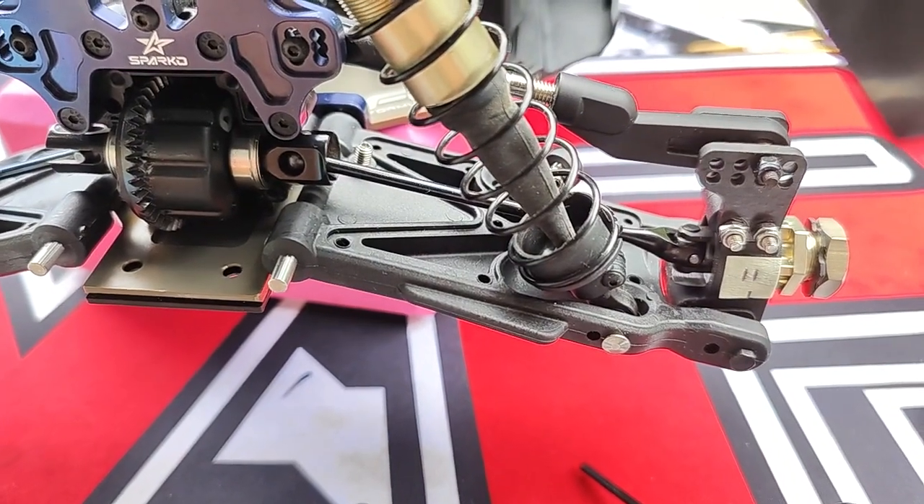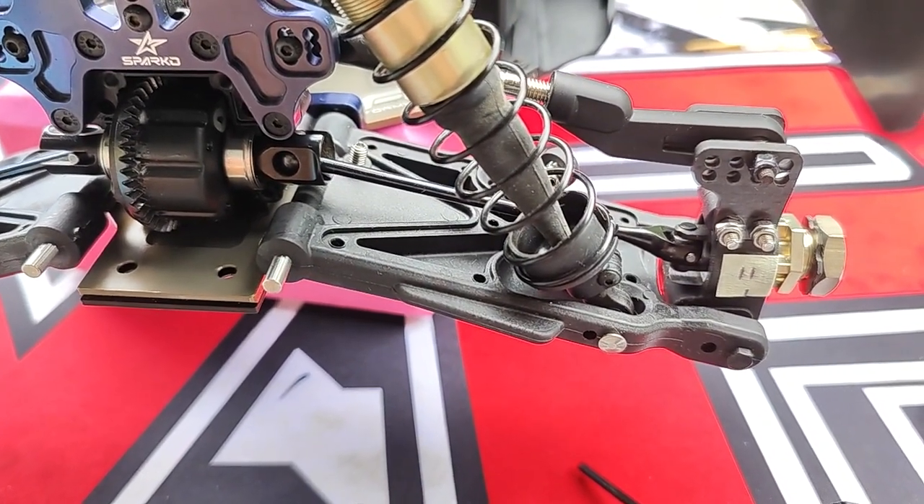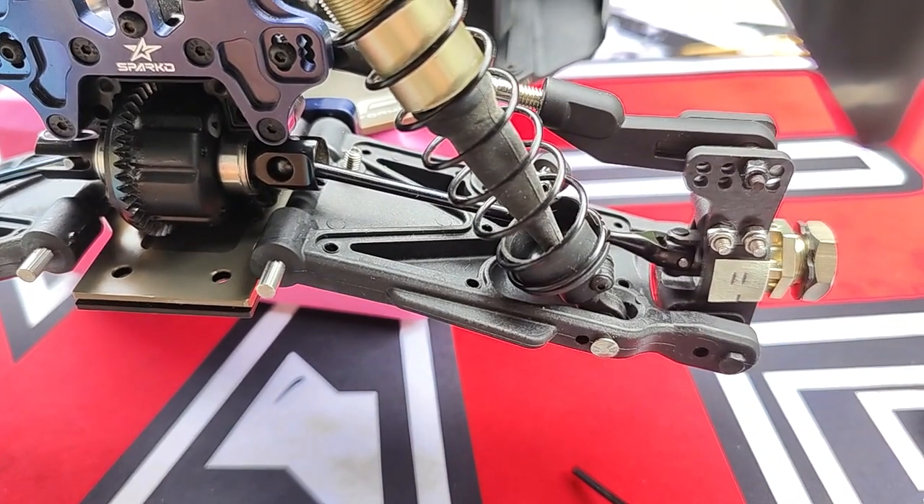Hey guys, Andy with AMR Servos here. Just wanted to make a video and discuss the suspension geometry further of the Sparco F8 Buggy.